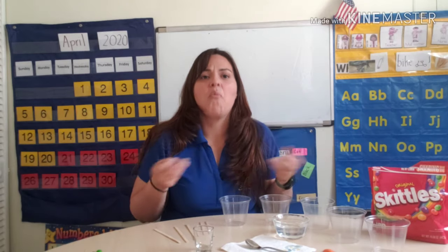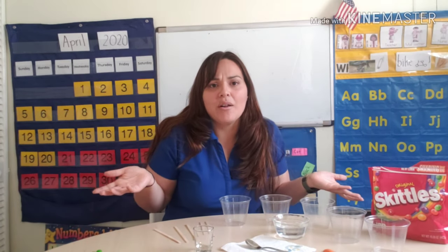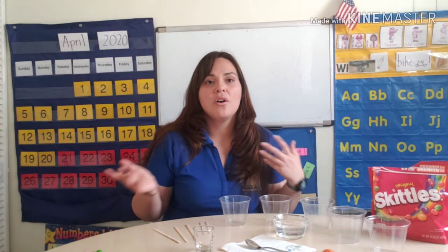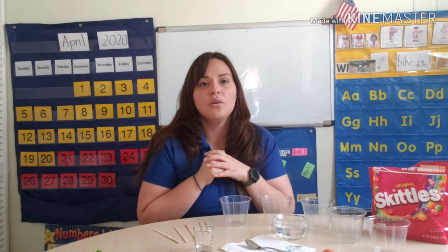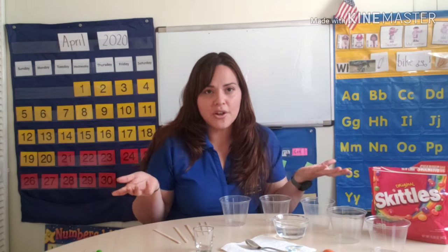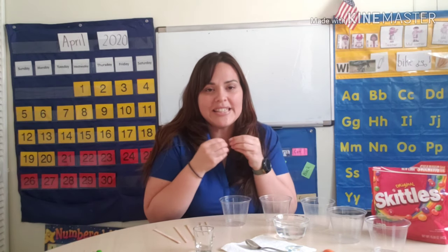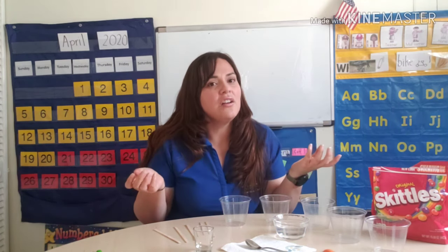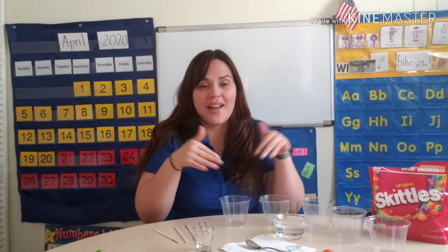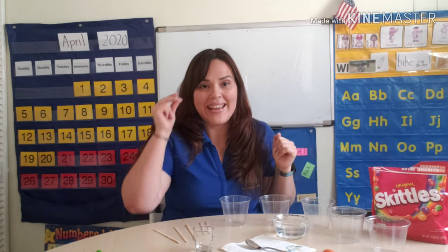This experiment teaches a science concept — it's density. You might think, what is density all about? Density describes how much space an object or substance takes up. It's also a measure of how close together the pieces are. If they are close together, the substance will be very dense. If they aren't close together, it will be less dense. But we're going to learn that during the experiment, so get ready.